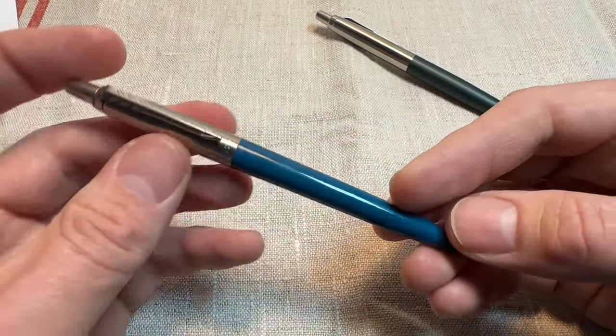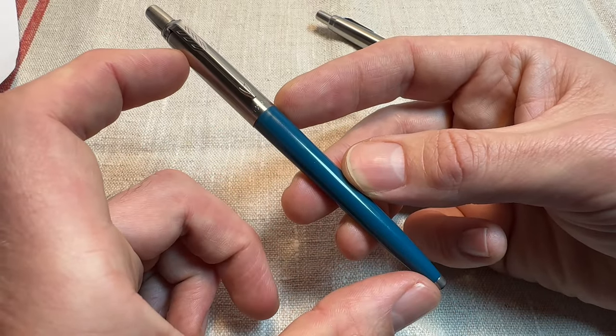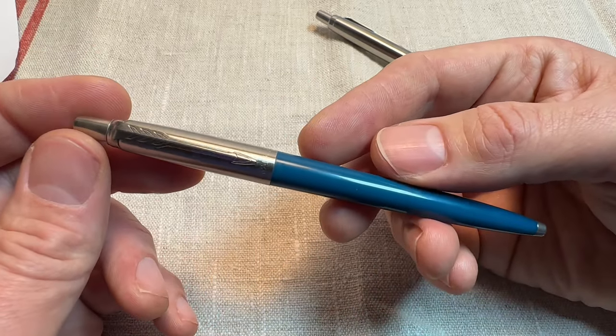I did do a slightly smaller one, which I think was called the Lady Jotter or Jotter Lady — slightly even smaller still. I'd like to get hold of one of those if I could, but they're really difficult to find.